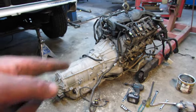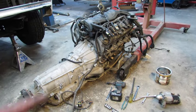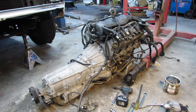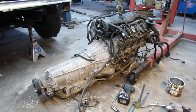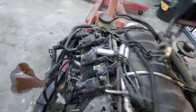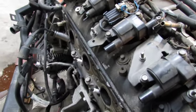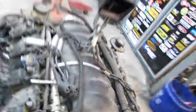Numerous wires disconnected, torque converter unbolted, manifolds off, starter off. I had a heck of a time getting that one starter bolt out. I need to look in the block and make sure those threads aren't galled. Just gotta get the bellhousing bolts off and the transmission should come free. So far I've identified a coil that's disintegrated on the end, one bad plug wire, a broke bolt in the manifold, and the transmission is off.